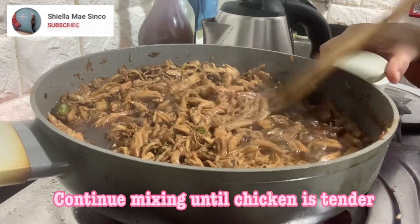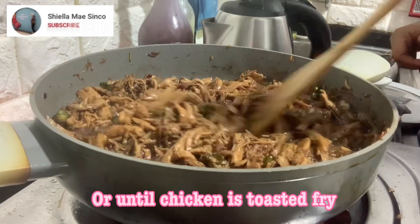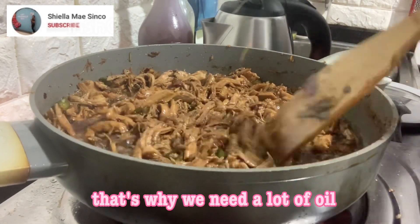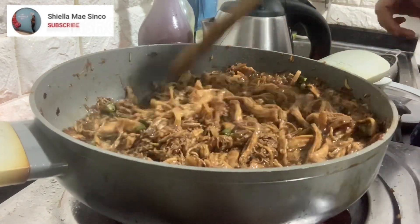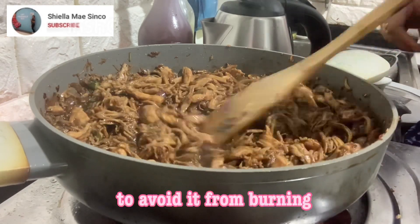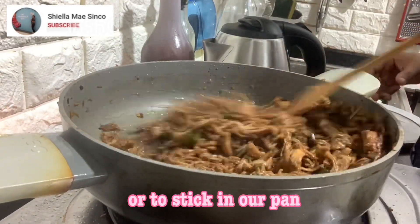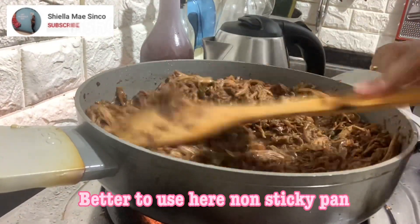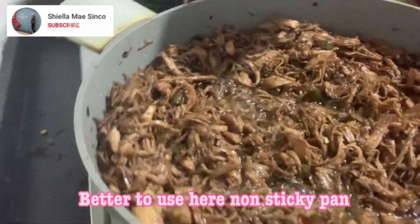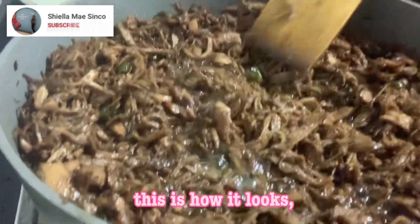Continue mixing until the chicken is tender or toasted — that's why we need a lot of oil. Continuously mix it to avoid it from burning or sticking to the pan. Better to use a non-stick pan.